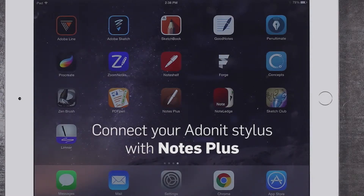Hey guys! Today we'll be showing you how to pair your Adonit stylus with the Notes Plus app.